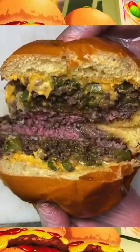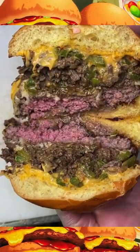There you go, look how juicy this was. You guys gotta try it, they have so many burgers. This was one of my favorites.